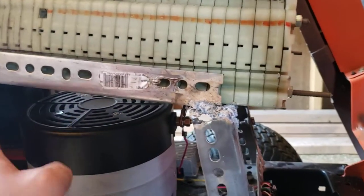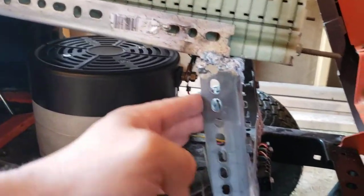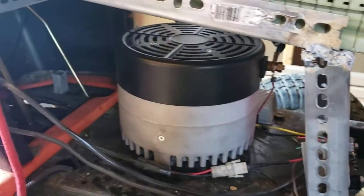If I ever need to take the battery out and get to the motor, I can take the battery off, pull these bolts, slide this up, and undo the four bolts that hold the motor and pull the motor out.